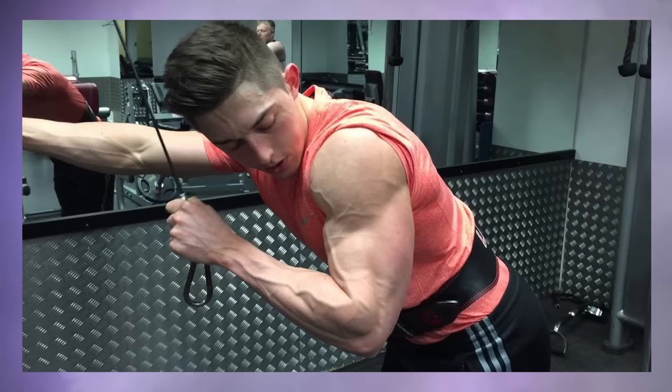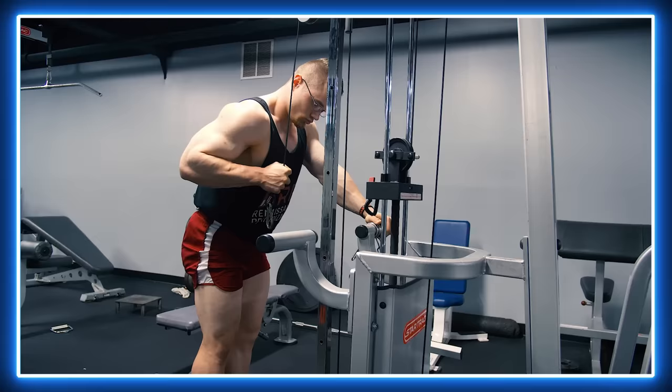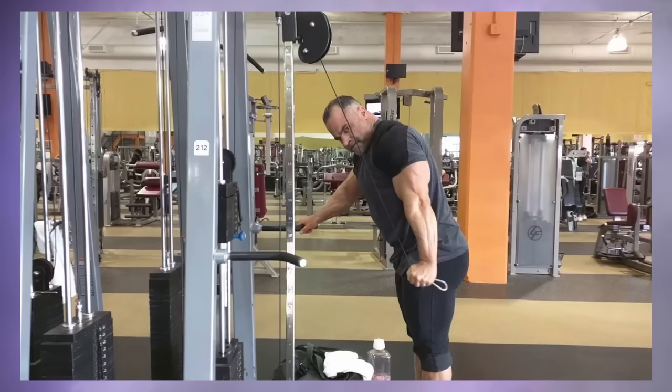One arm cable pushdowns — these are my second favorite tricep exercise. I prefer to stand back a step or two from the machine, then tilt my body forward slightly and do them that way. In the extended position, I prefer to push my arms back a bit more. I like this movement a lot since I find it to be less taxing on the elbows and the shoulders than the regular rope pushdown, and it works the triceps unilaterally. Top tier.